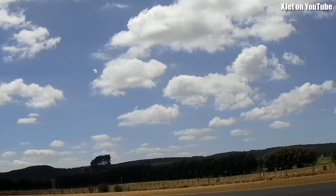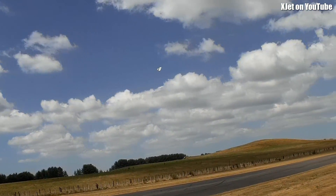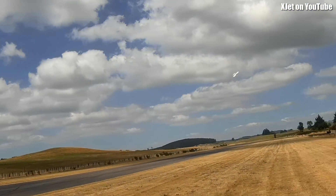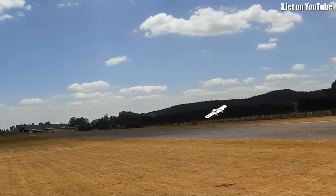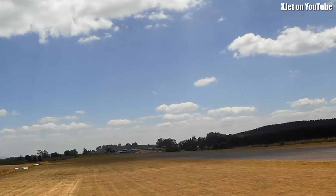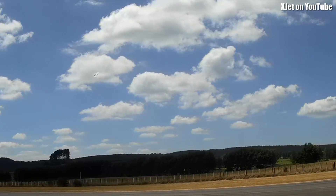Oh, much, much nicer. Yes, this is flying really well now. Look at that. That is actually really good. This plane has become a really good plane.